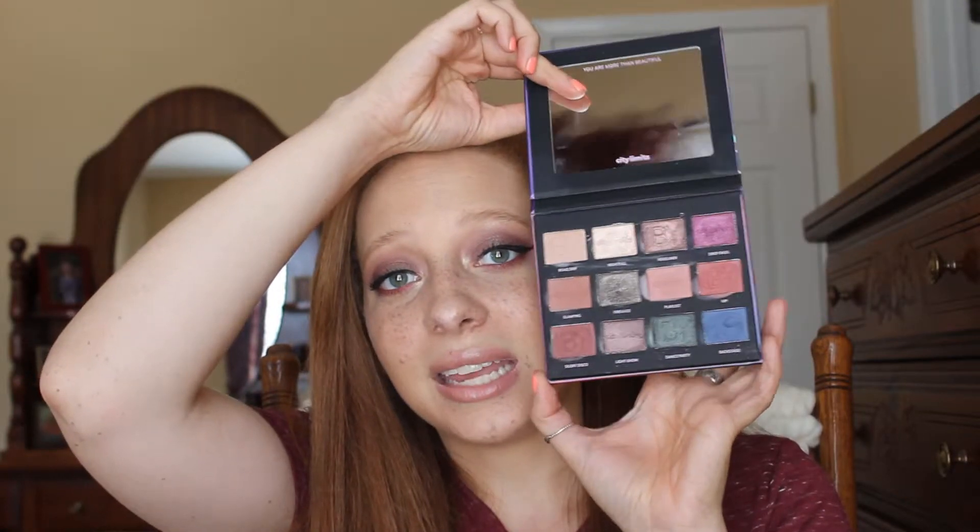One more thing before we actually get into the tutorial. Today's look I'm creating using the IBY Beauty City Limits palette. I think the whole point of this palette is supposed to be more of a nighttime palette, so I used it to create this kind of purpley, cranberry, smoky eye. I'm really excited to share with y'all how I did this. This tutorial is really just going to focus on the eyes. I will leave every other product that I am wearing on my face in the description box down below.